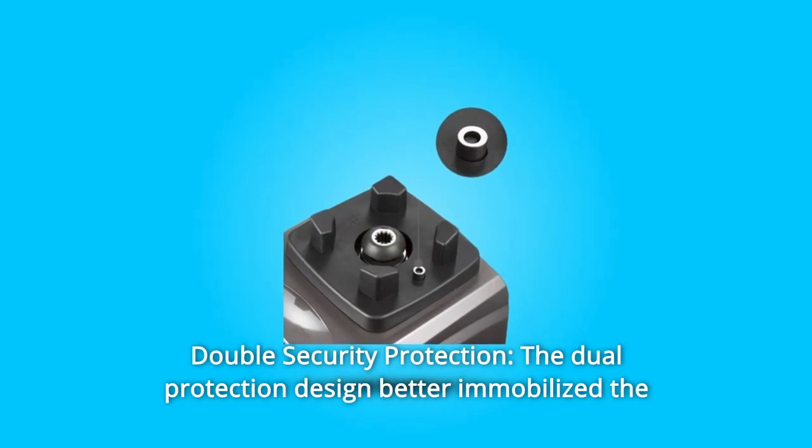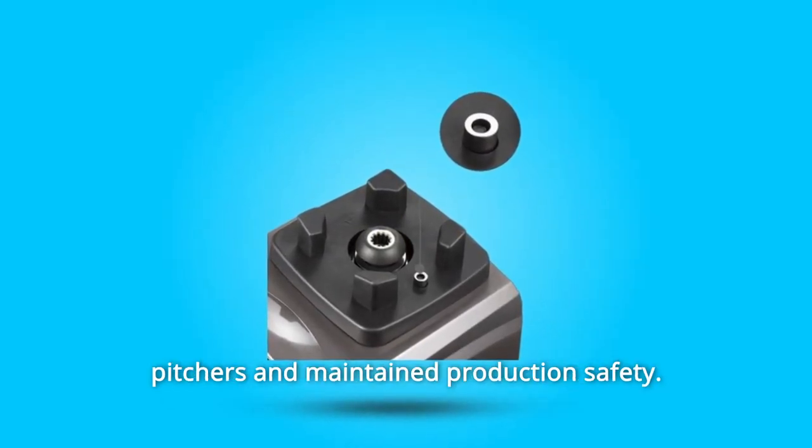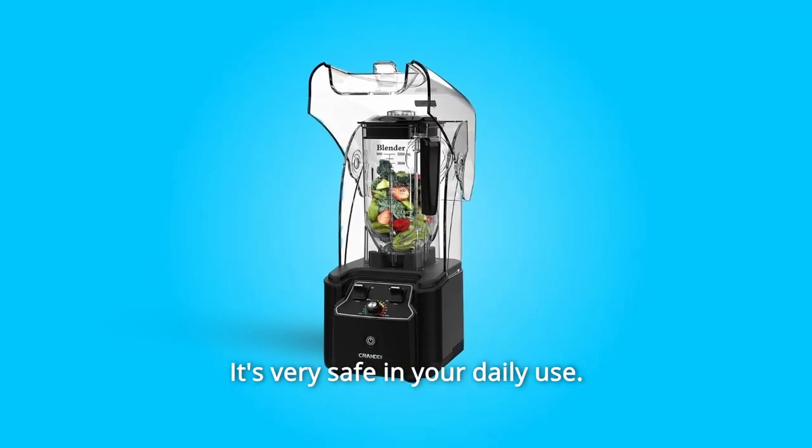Number 3: Double Security Protection. The dual protection design better immobilizes the pitchers and maintains production safety. It features automatic shutdown when overheating. It's very safe for your daily use.